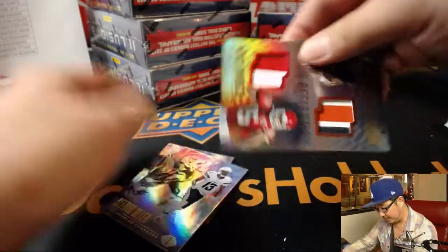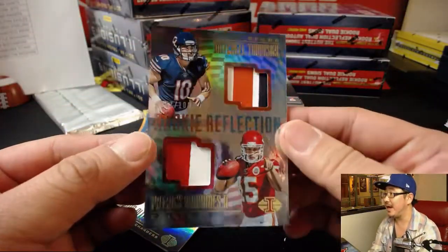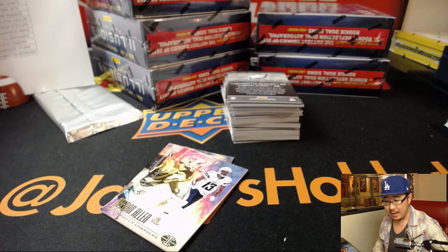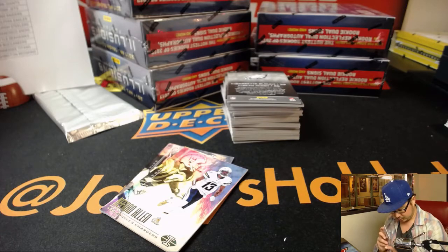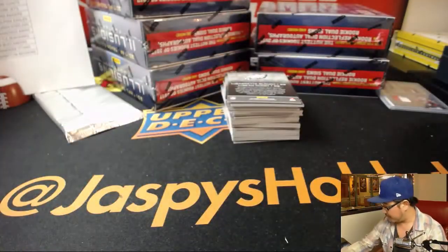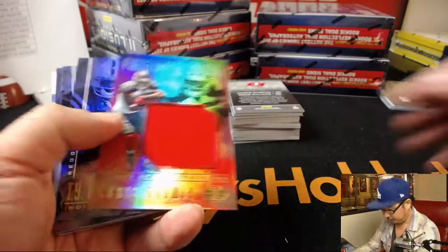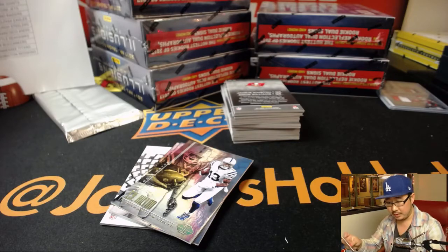We've got a dual relic rookie reflection — Mitch Trubisky and Patrick Mahomes, 47 out of 100. It's a randomizer between Mark and the Bears, and Curtis Erickson and the Chiefs. First impressions, Chris Godwin for the Buccaneers — that'll go to Lee.